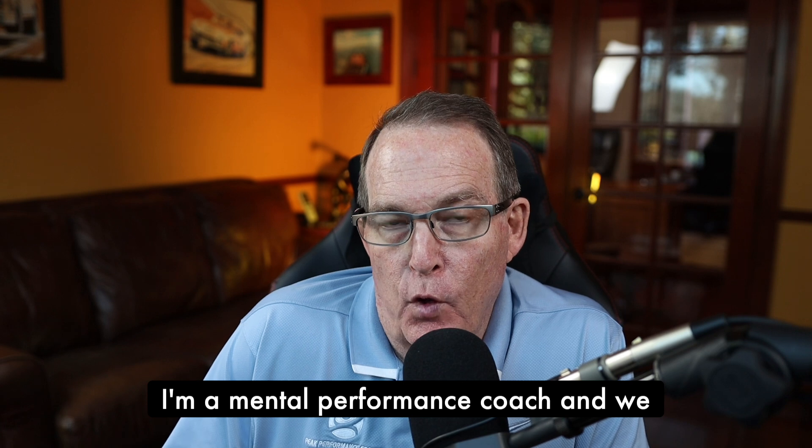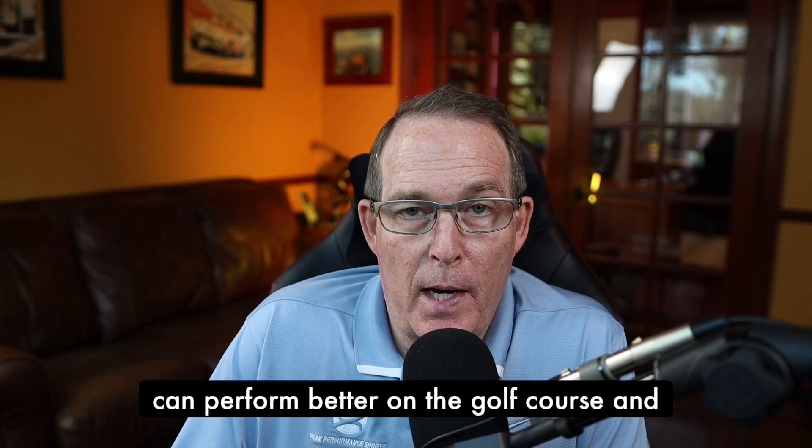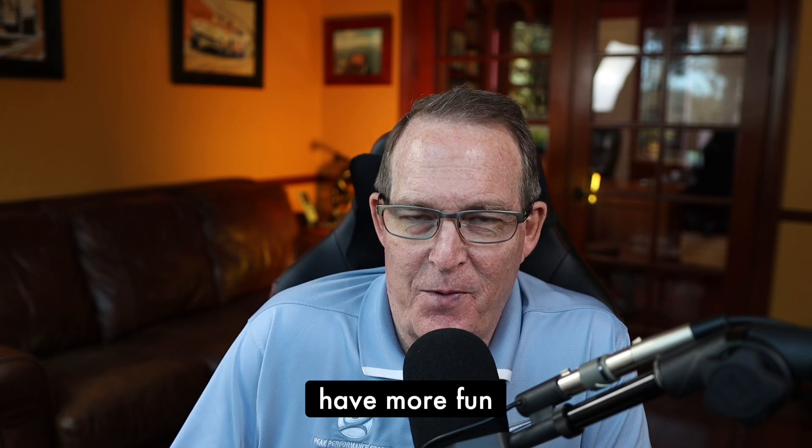Hi, welcome to the Golf Psychology Podcast. I'm Dr. Patrick Cohn with Peak Performance Sports at Peaksports.com. I'm a mental performance coach and we help golfers improve their mindset so they can perform better on the golf course and have more fun.